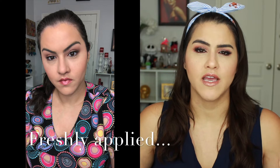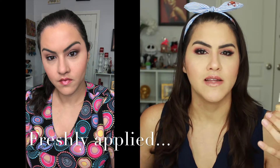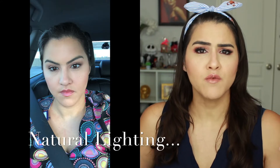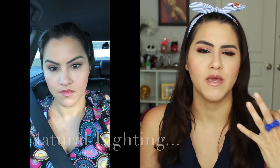This did last my 12-hour shift and looked really nice by the end of the day. By the end of the day, it did look pretty dewy, but not to the point where it was like a hot mess kind of dewy. It was more of a natural kind of glow, just like your natural sebum peeking through. So it didn't look bad or anything like that — I really enjoyed this.